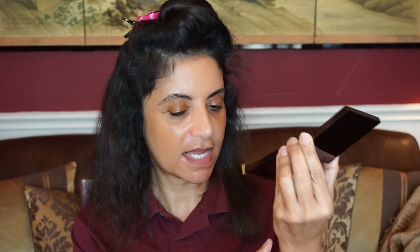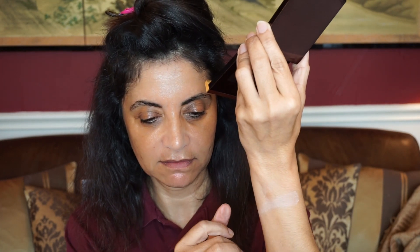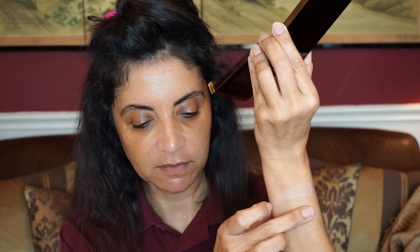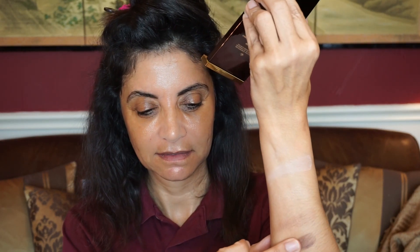Let me go ahead and swatch these for you. I want to see if there are mattes or shimmers. I think they do have a little bit of shimmer to them — swatching the lightest, second, darker, and darkest shades. Let me bring you closer and we will start playing.